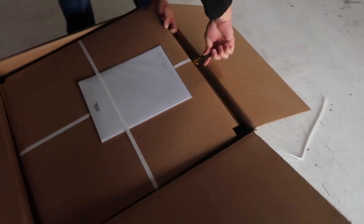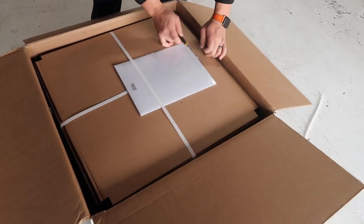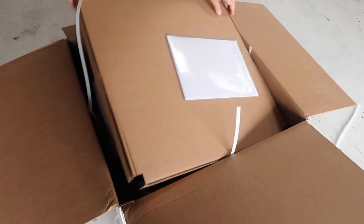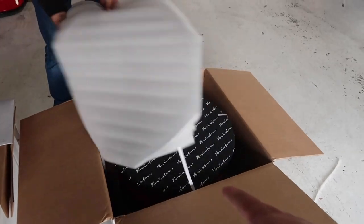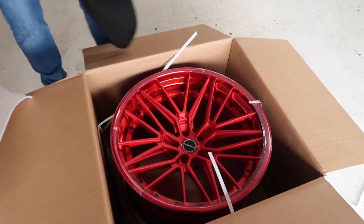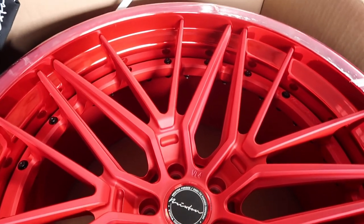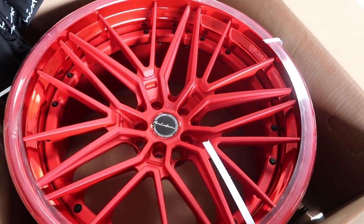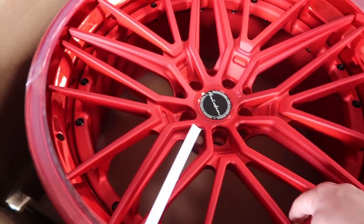Packed this thing tight. Are you guys ready? Let's see what we got here. Ooh! There you go. Damn! I call this the flex piece. Whoa. That's crazy guys.